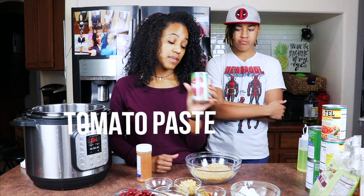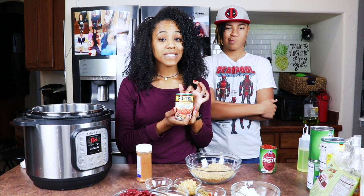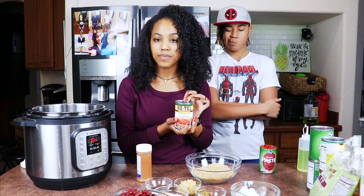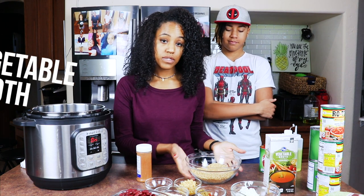We also have one can of tomato paste, two cans of tomato sauce, and three cans of Rotel. The reason I'm using Rotel is because I'm out of red and green bell pepper and I don't have any tomatoes in my house. It's perfect — it's going to taste bomb either way, so it doesn't matter. Olive oil, vegetable broth, and hot water to rehydrate your TVP.